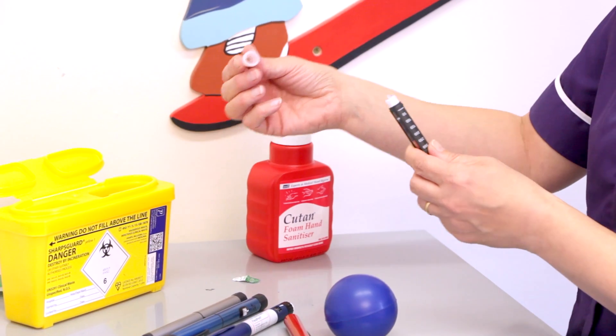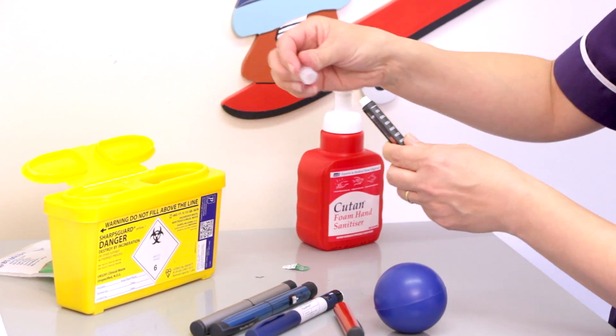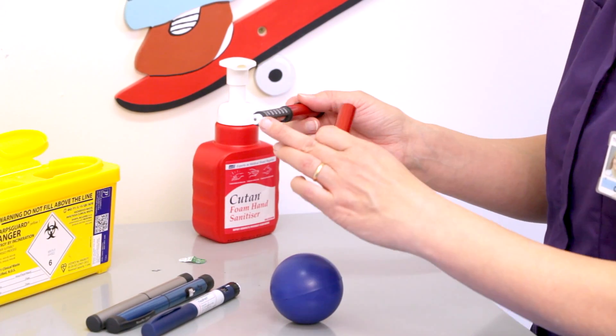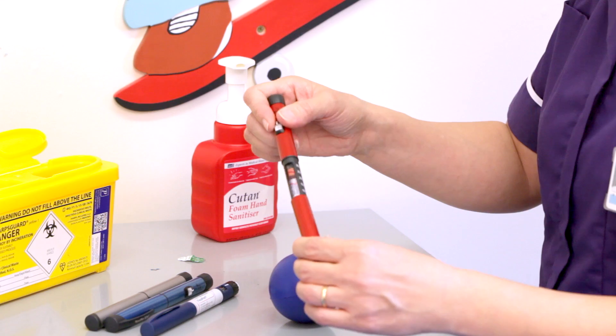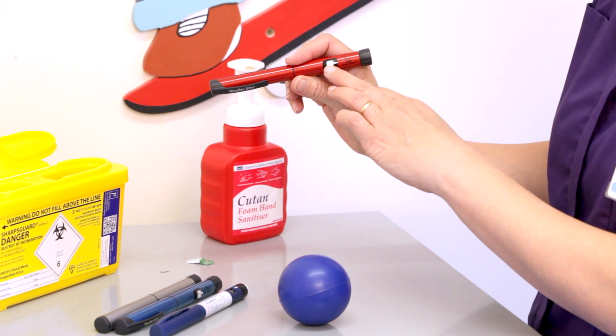Use your large cap, unscrew the needle until it releases, and then drop it into the sharps box. It's important not to store an old needle on the pen, so replace the cover. Once you've given an injection the dial is reset to zero.